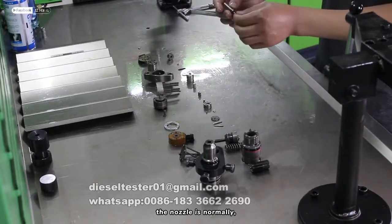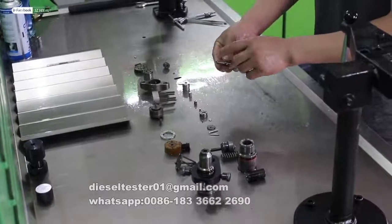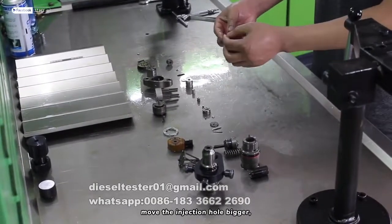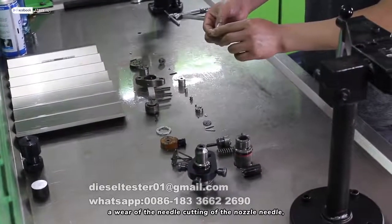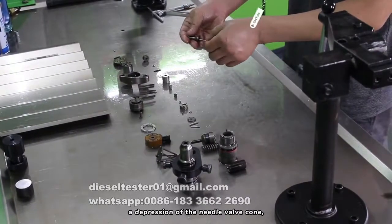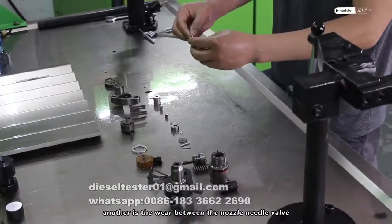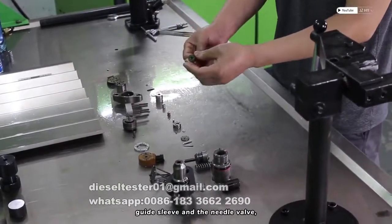The nozzle normally shows the following issues. The first one is a plugged hole in the fuel injector. Another is the injection hole becoming larger. There is also the needle cutting of the nozzle needle, a depression of the needle valve cone, and wear between the nozzle needle valve guide sleeve and the needle valve.